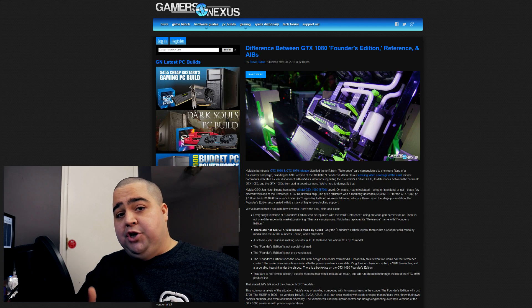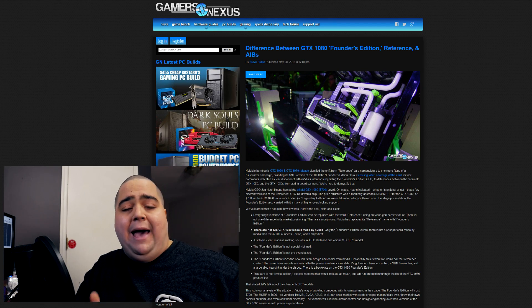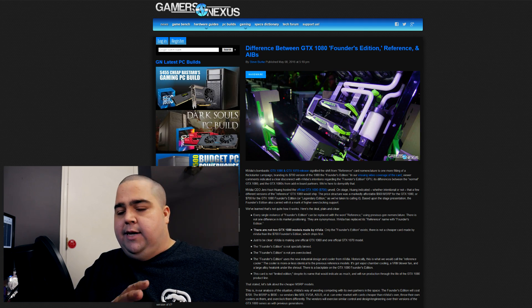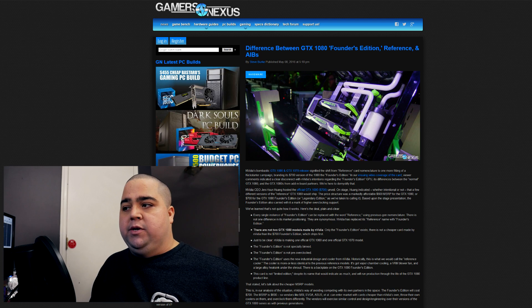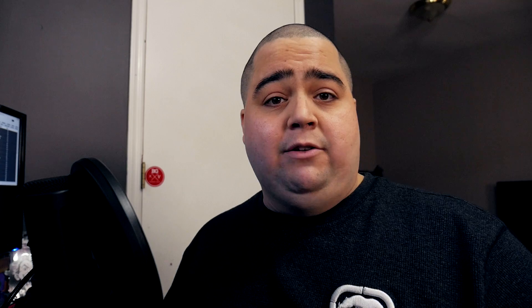It looks like the Founders Edition is actually just the reference model card, so there's not going to be two versions of the same card coming out from NVIDIA. A lot of people had assumed, myself included, that the higher-priced version was maybe going to have a backplate, a binned chip, or even be overclocked out of the box. But that's actually not the case — it's just going to be the basic reference model. So whenever you think of Founders Edition, think reference card. That's basically straight from Gamers Nexus, and it sounds accurate based on the information they're giving us.